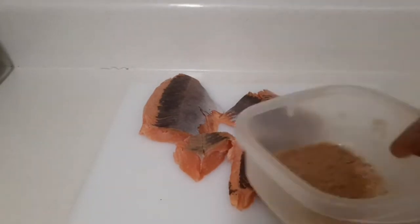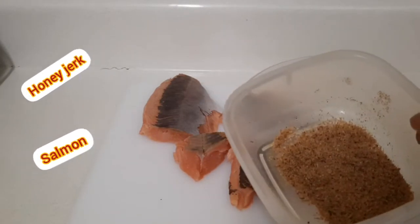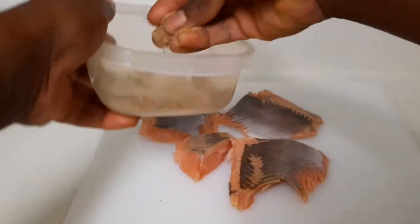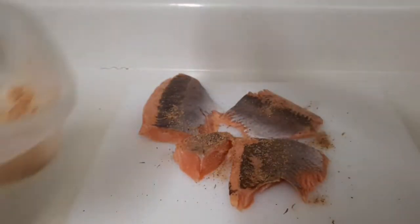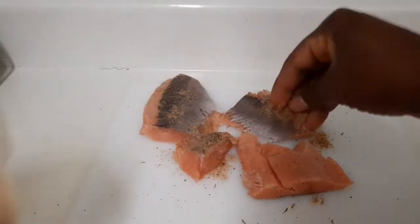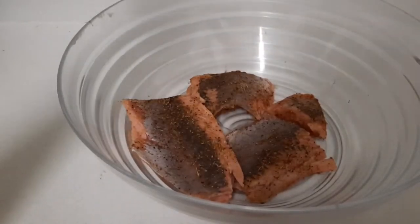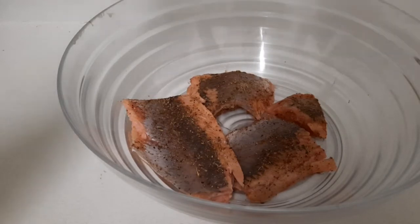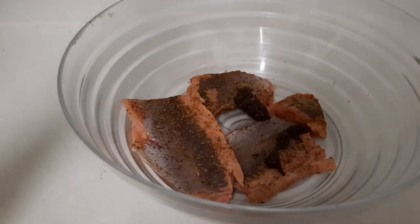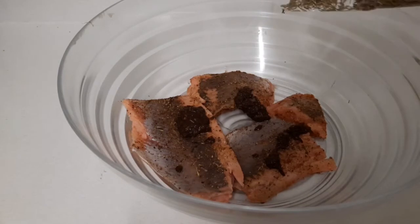Right here in this bowl I have some seasoning consisting of salt, black pepper, and seafood seasoning, so I'm gonna put it on. I'll turn it over. Now I'm gonna put some jerk sauce — not too much because it's spicy. I'm gonna put a little thyme leaf.